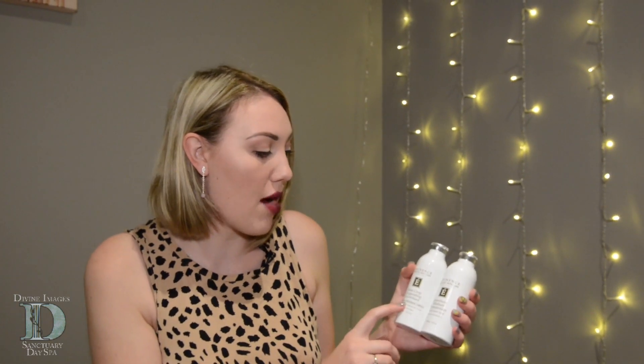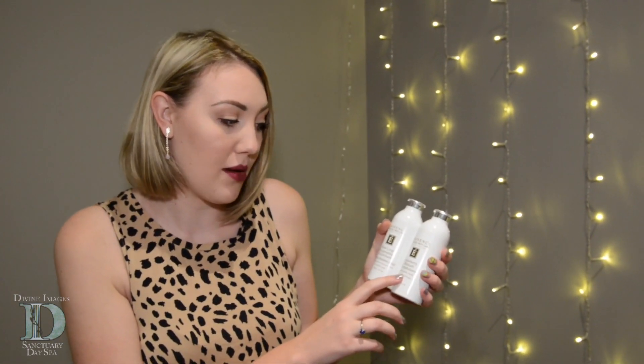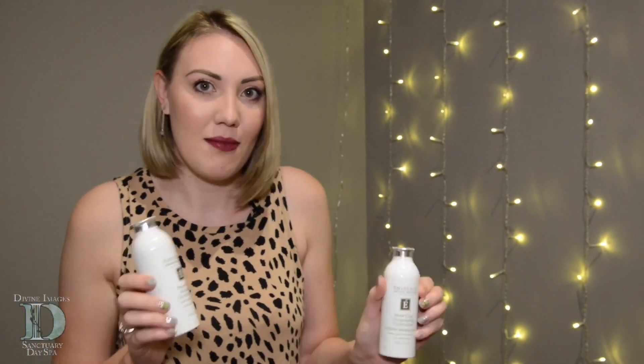Hi, I'm Mikayla at Divine Images. So today we're going to be comparing the Eminence Stonecrop Oxygenating Physifolion and the Strawberry Rhubarb Dermafolion. They're both powder exfoliants, so they're kind of similar products, but they both have different uses.